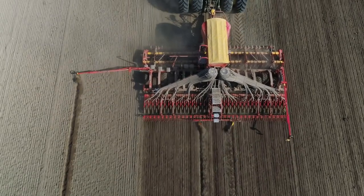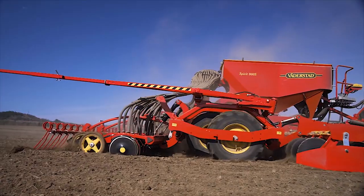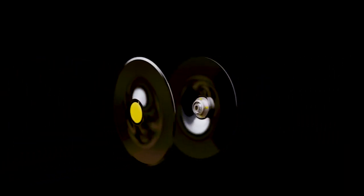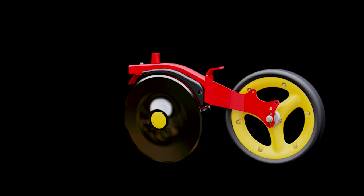The heart of Spirit is its precision seed coulter system, providing an excellent ability to adapt to any irregularities on the field. The Spirit seed coulter consists of two offset-mounted, high-quality Swedish steel seed discs connected to a large depth-keeping press wheel.